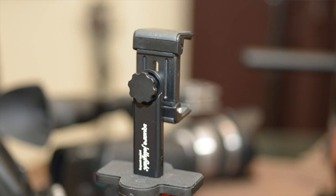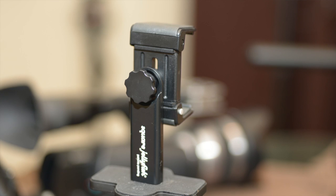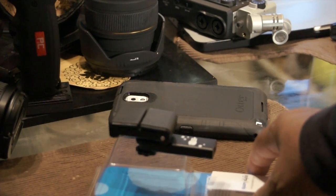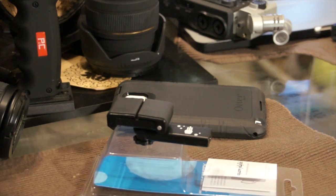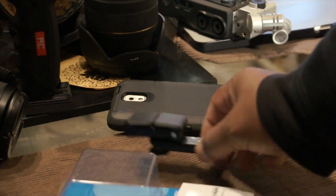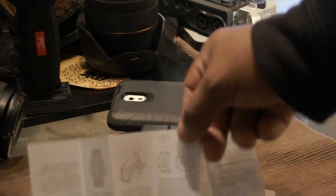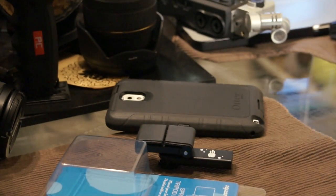When looking at this particular tripod mount, take into consideration how it's designed. When you get it in the box, it comes pretty much as you see it now, which gives you the compact version of the tripod mount — this is how you can carry it in your pocket, gear bag, or however you'd transport it. The only thing that comes in the case is a very simple how-to guide explaining how to attach it to your smartphone and utilize it as a tripod mount.